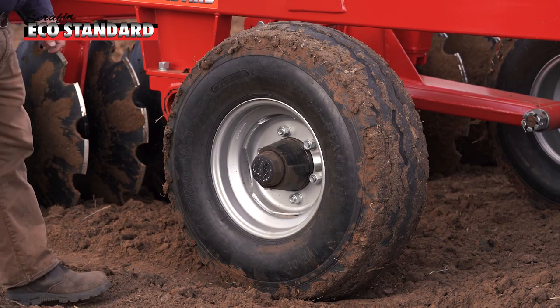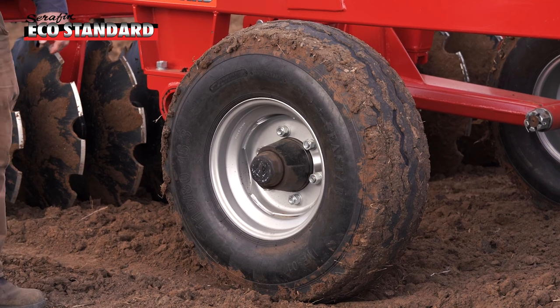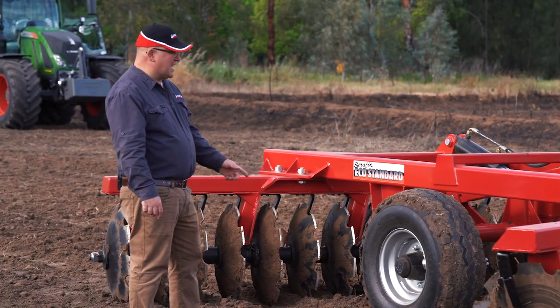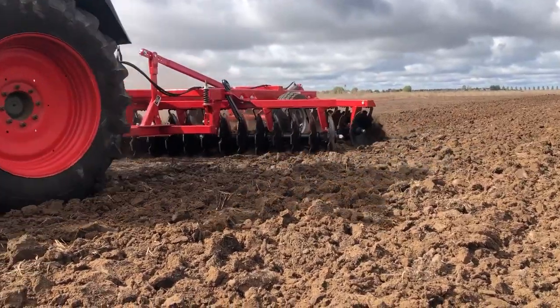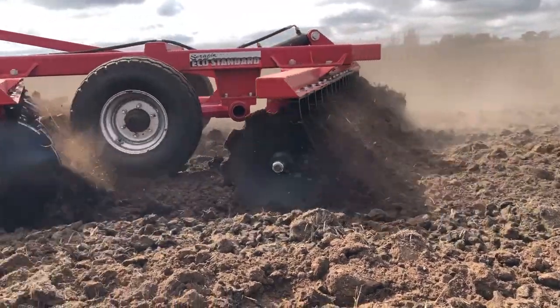The machine comes with nice big wheels — 11.5x80x15.3 tyres. The Eco Standard is ideal for fire breaks, general cultivation, or incorporating trash or stubble into your soils.